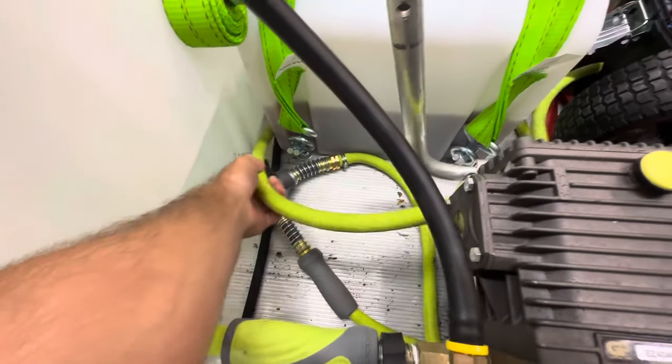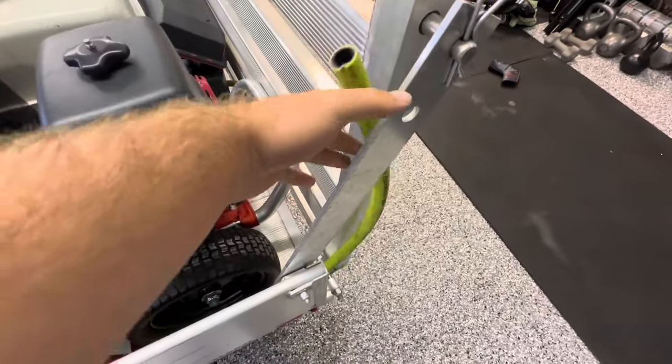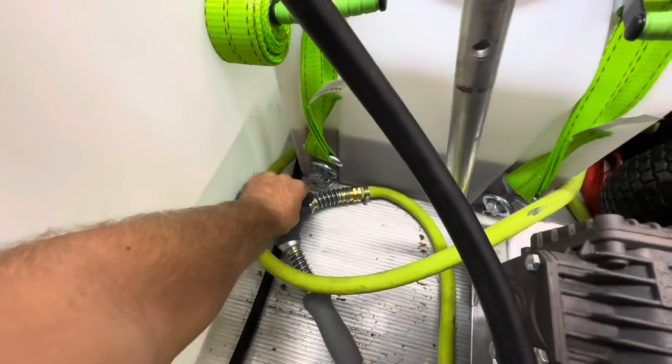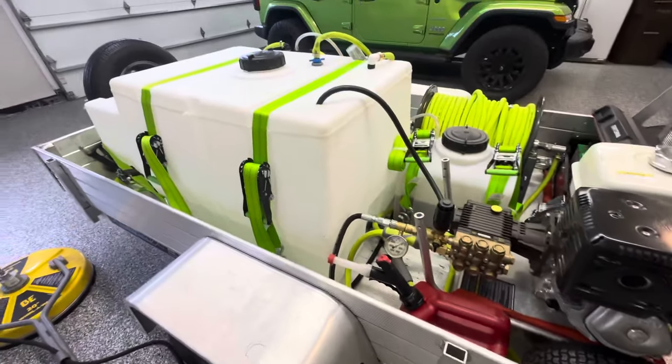This other one is just a dump valve. I connected it to some five-eighths FlexZilla. So once I turn this on, this will empty my tank — you can see the water kind of going out there — and then just turn that off.